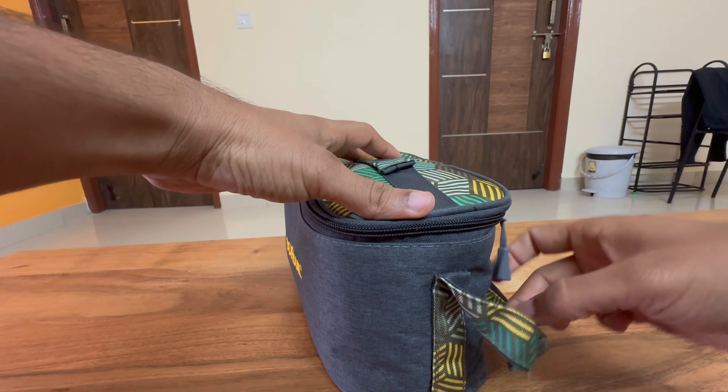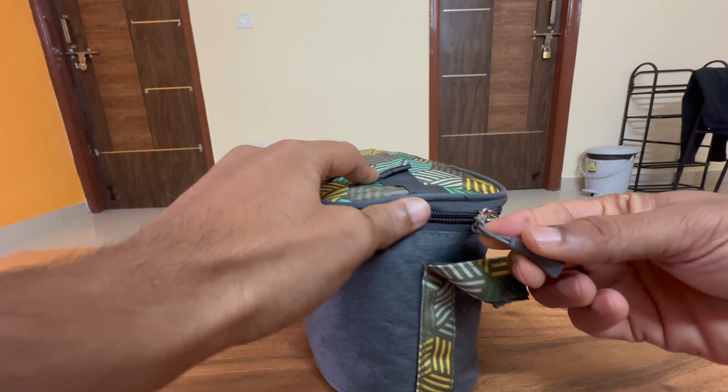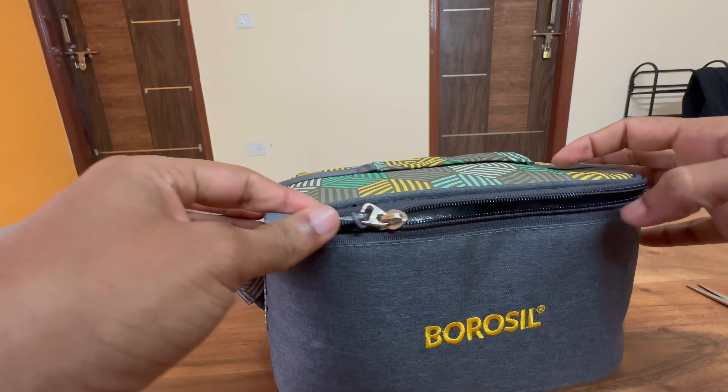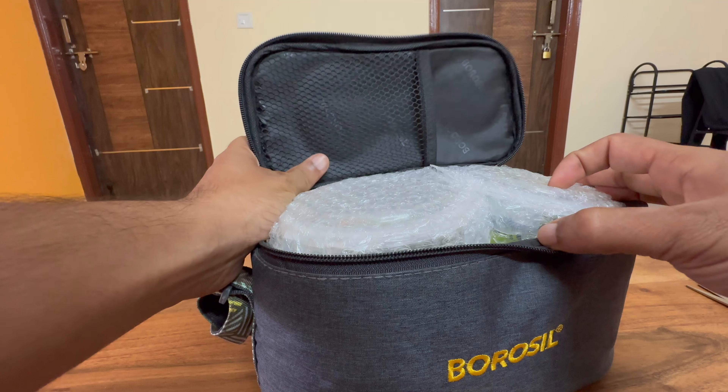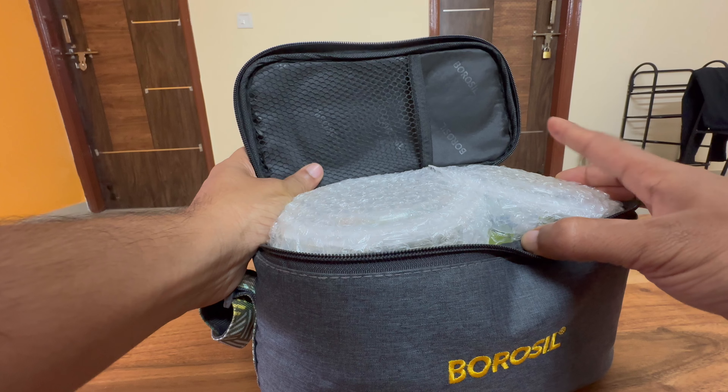Let's see what else we have. So this is good — they've provided a chain or mesh bag. It's fine, I would say not that great. They've provided one mesh pouch for storing items, like the kind they provide for hard desk cases.